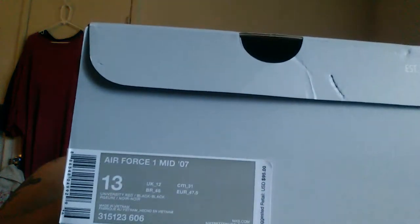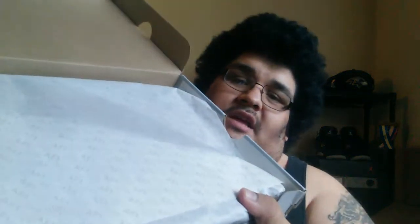As y'all can see here, it says University Red Black Black. Pretty dope. Size 13. Let's go see how much I paid for them — $42.99. Dope. The paper's pretty cool. Like I said, I don't really buy this model too much, so I don't know what's in it. Let's get right into it.